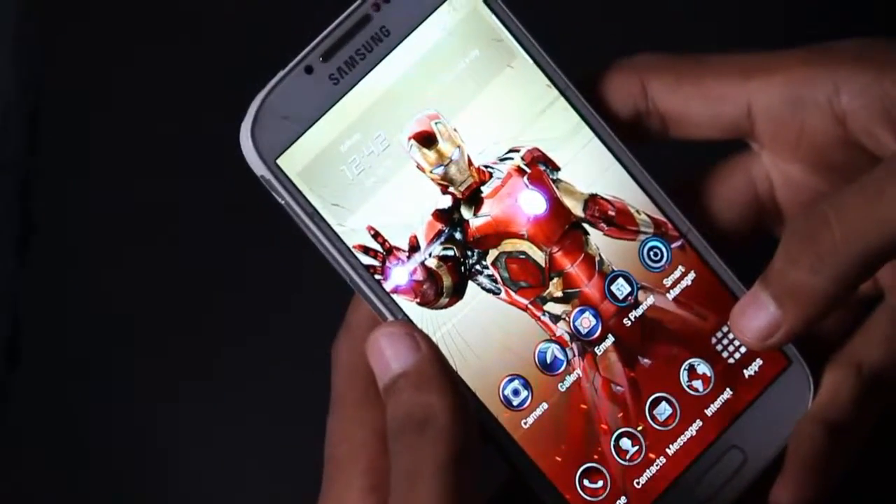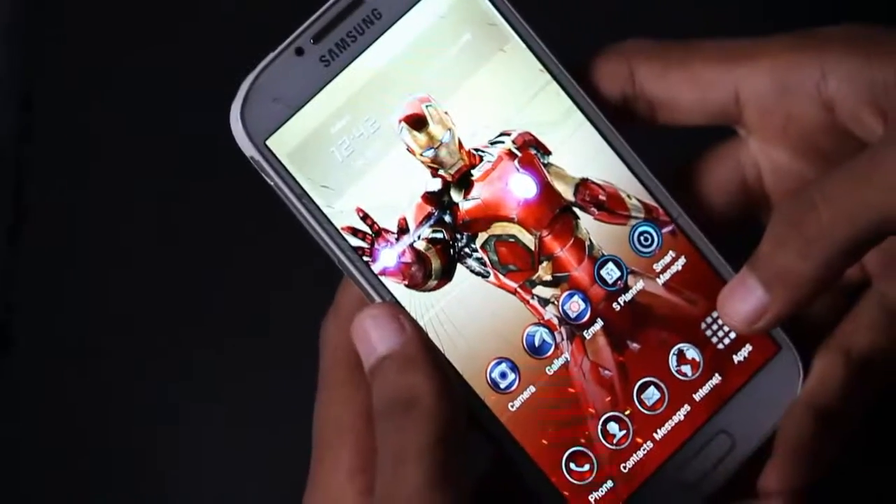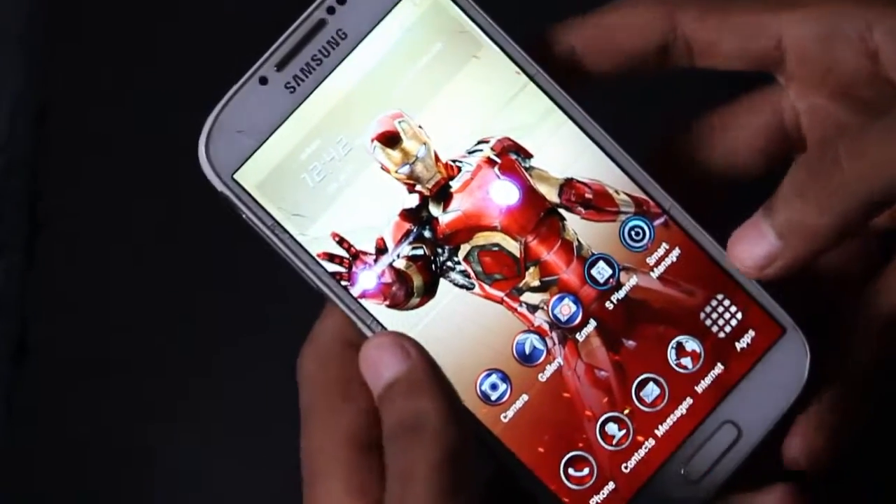Hey folks, this is BlueWire and today we will show you how to install custom ROM MIUI 5 on Samsung Galaxy S4.